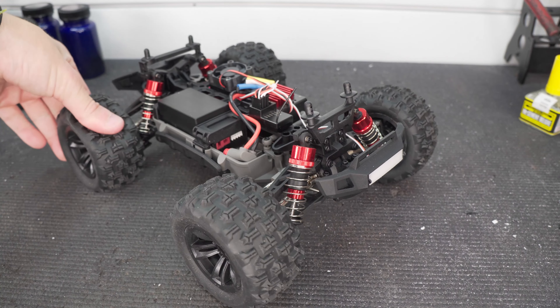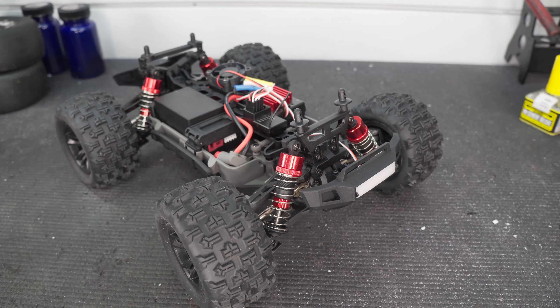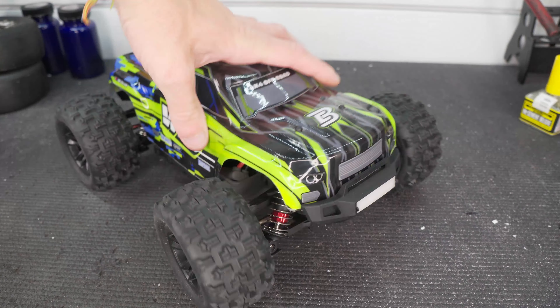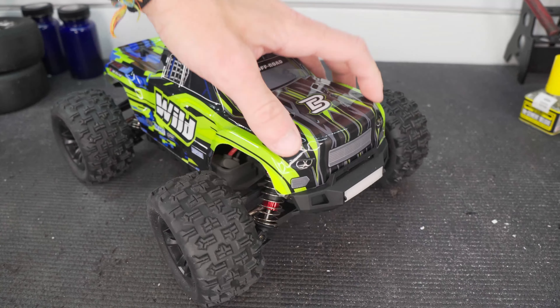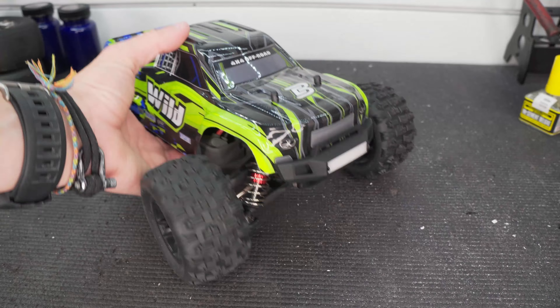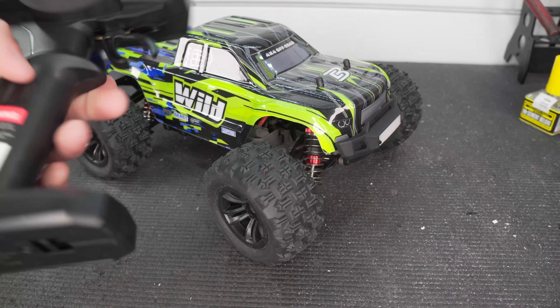There are even some nice soft rubber tires, which the last one I checked out didn't have. This truck seems like it has some potential — it's pretty promising. Interested to see how it will run.